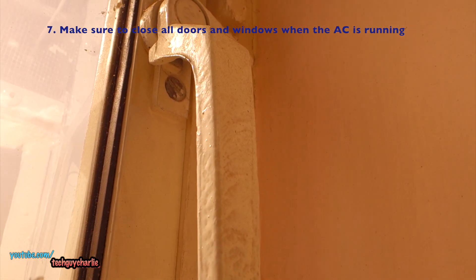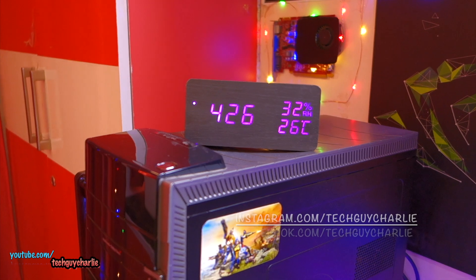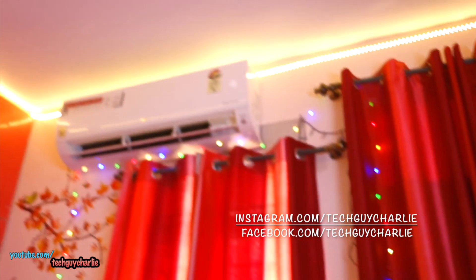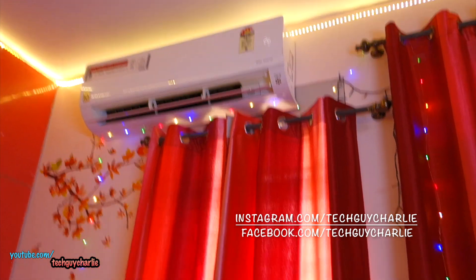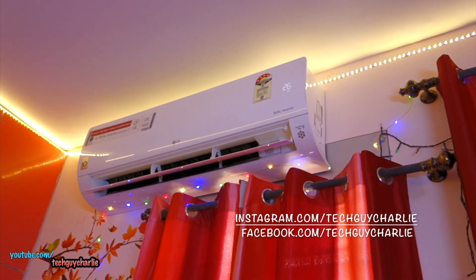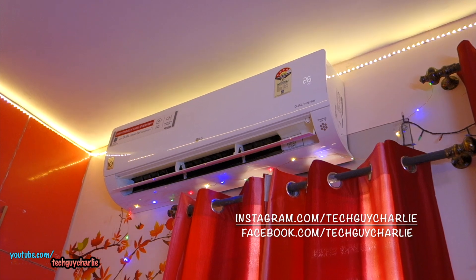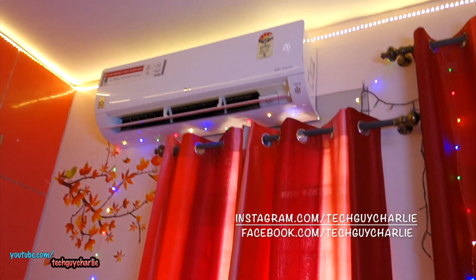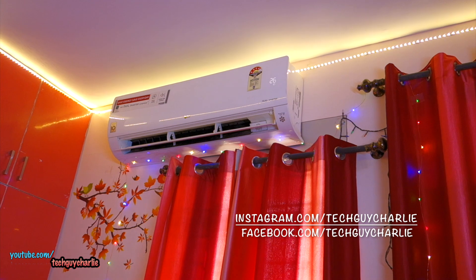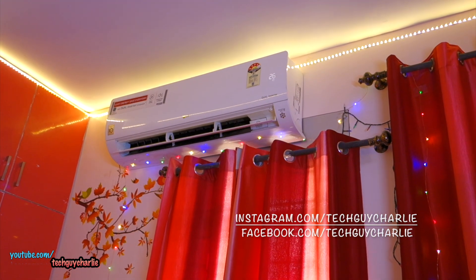Lastly, make sure your doors and windows are closed and do not leak cold air out or let hot air in from outside, to minimize any losses. That brings me to the end of this video. I hope these tips help you stay cool during summers while saving energy, and that you'll use the maintenance tips — cleaning the indoor unit filter and the outdoor unit — to make your air conditioner more efficient. Thank you for watching; if you have any questions feel free to ask in the comments, and I'll see you guys next time.